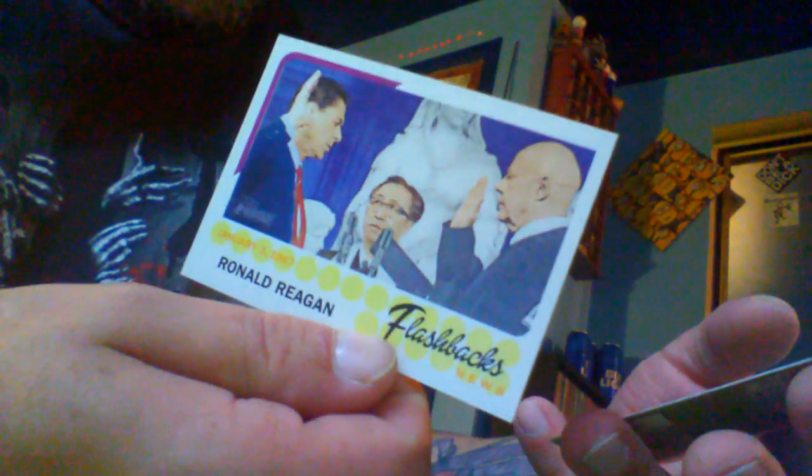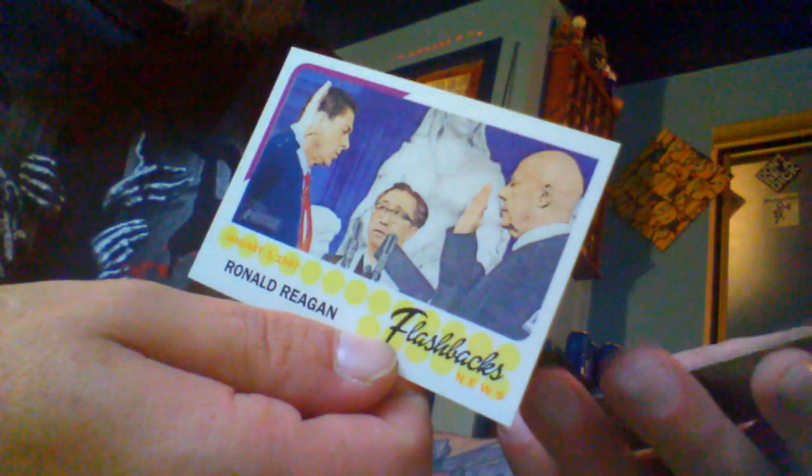Okay, this is weird — a flashback card. Ronald Reagan. I'll avoid it, probably not better. We'll see if it's a short piece. Nothing really interesting.